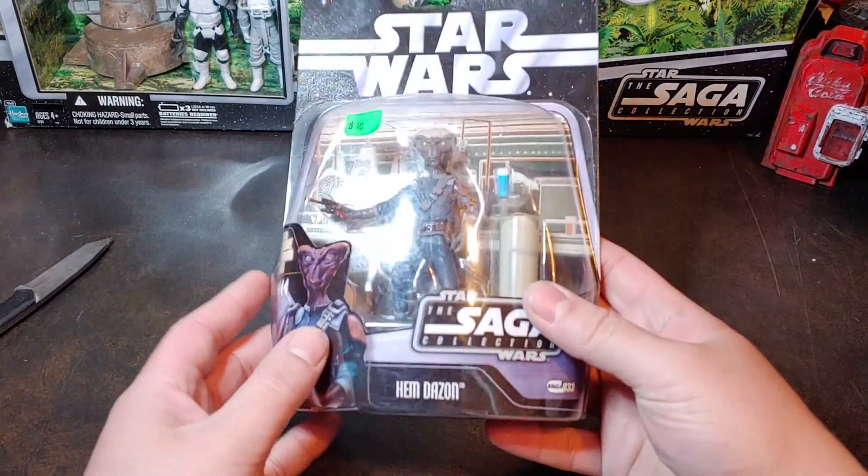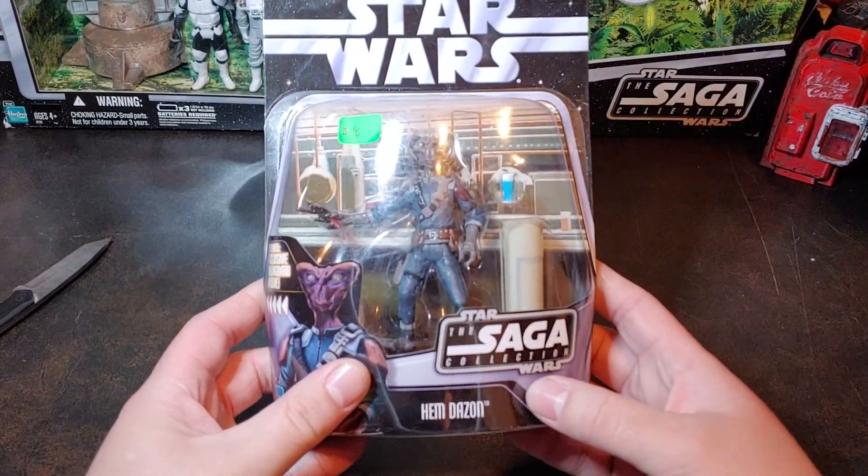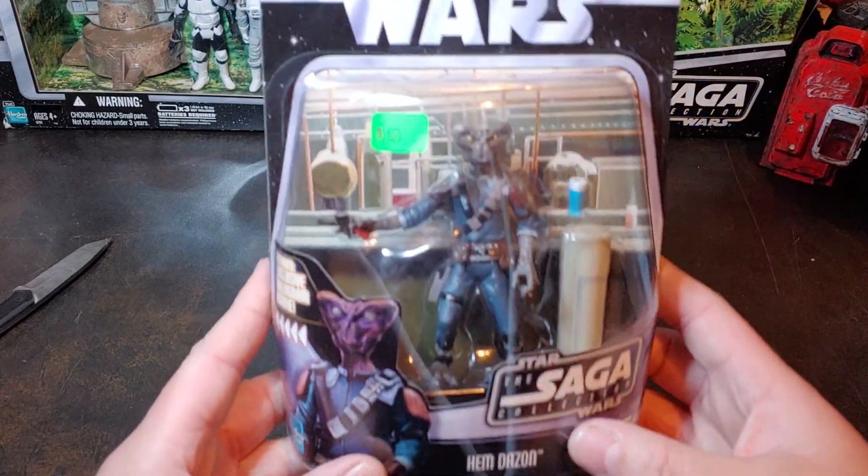Hello, so today I have a Star Wars The Saga Collection Hem Dazon.